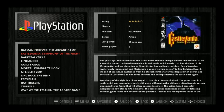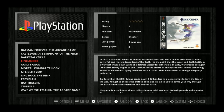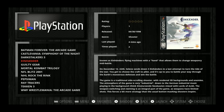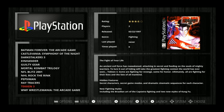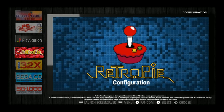PlayStation has 12 games. This game is great — it's like Darius meets The Fifth Element meets Blade Runner. Also Guilty Gear, Mortal Kombat Trilogy, NFL Blitz, NHL Rock the Ring, Pepsi Man, Ray Tracer, Tekken, and WWF WrestleMania. We've got RetroPie set up and it's running a really recent update.